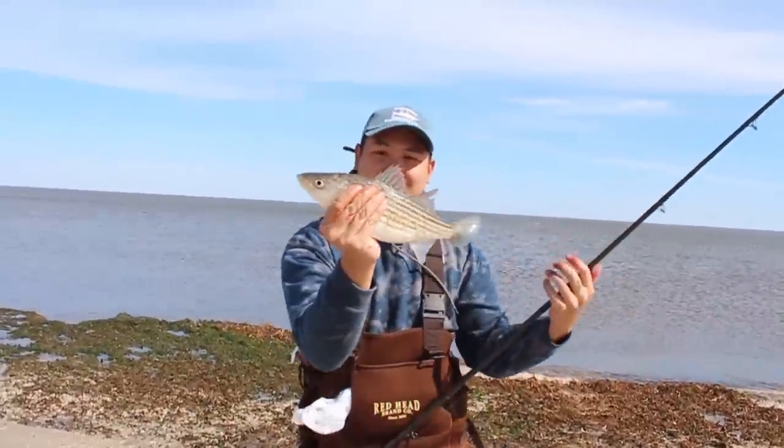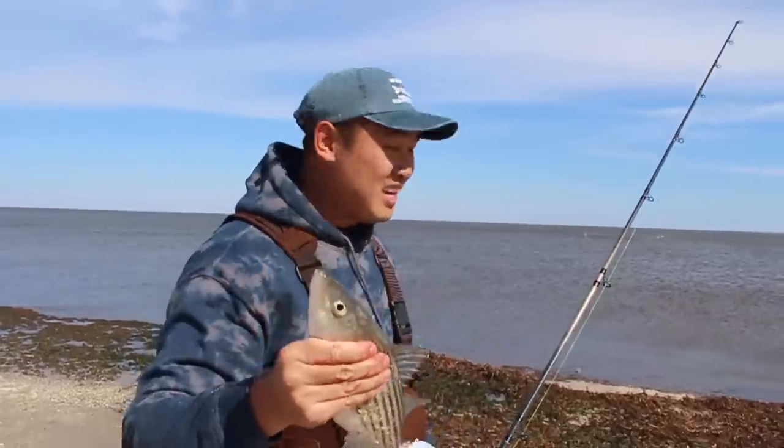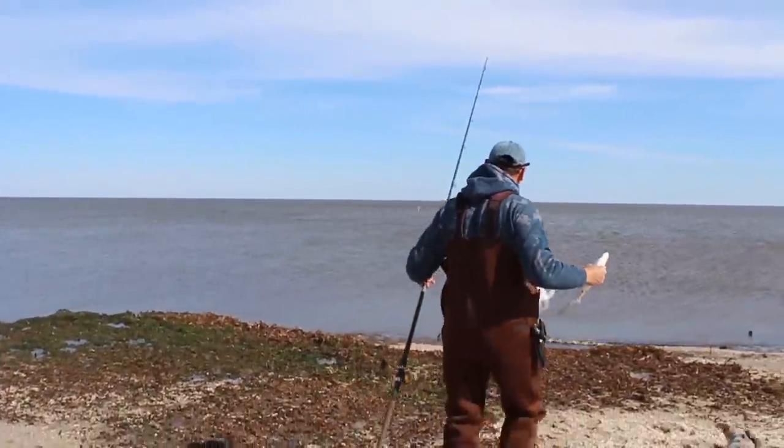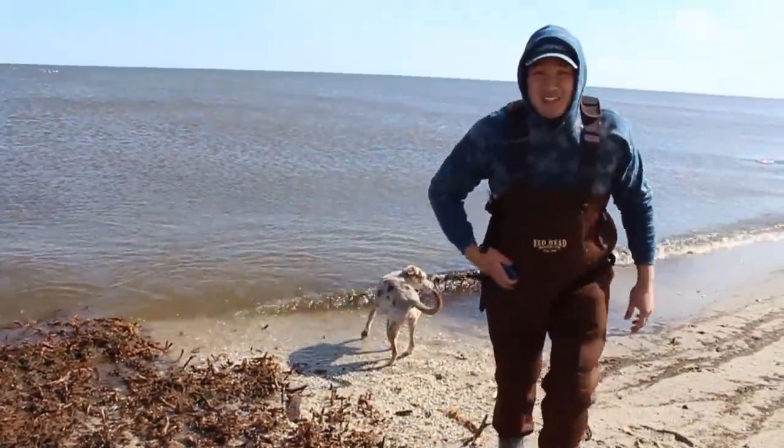This is like my favorite eating-sized striper, but I never keep this size because it's undersized — gotta throw these back. It's really important to let fish go that are not of regulation. Not just because it's against the law, but the regulations are there to keep the fish sustainable. If we were all to take undersized fish, it would make a really big impact on how many fish are out there. So it's important to follow regulation. If it's not of regulation, throw it back. It's part of the game.